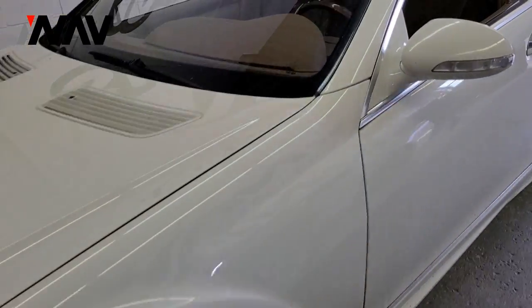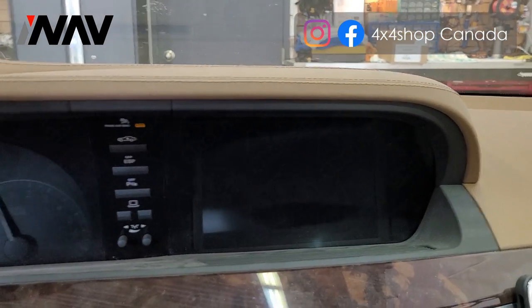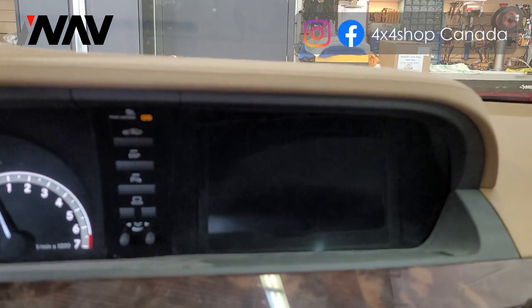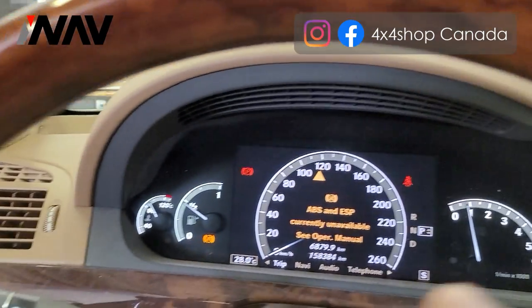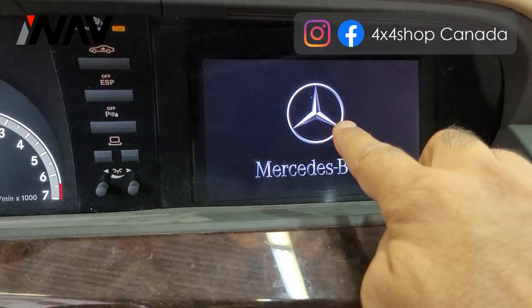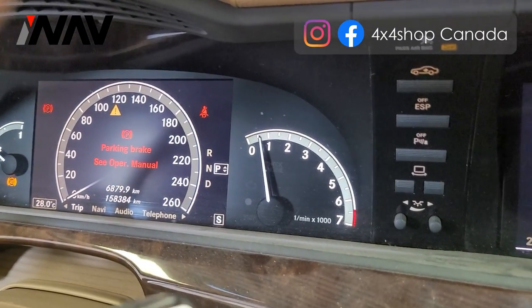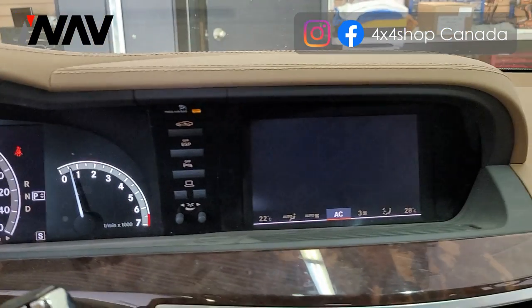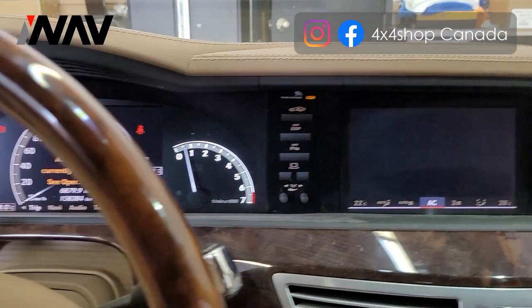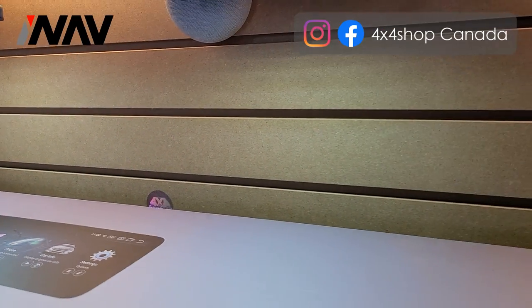Hi everyone, this is Fred from 4x4 Shop. Today I want to show you our ultra-wide screen that we're going to install in a 2007 Mercedes S-Class. We're going to replace this part of the dash completely with our screen and bracket. He's going to get the newer screen with Apple CarPlay and Android Auto — it's going to retain all the buttons here, and it's going to be one piece like newer S-Class. This specific one doesn't come with auxiliary, so we're going to activate the auxiliary too.